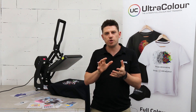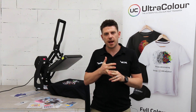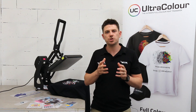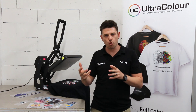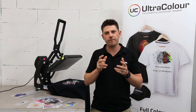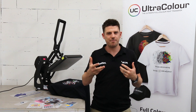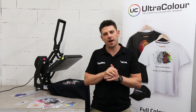Ultracolor is for anybody who's looking to offer more in-house, offer better options to their customers, has a heat press and wants to compete with screen print and embroidery. Even DTG can now do it with Ultracolor simply by sending the artwork to us. A couple of days later we send it back to you, you press it on and you make the margin.